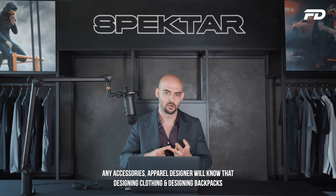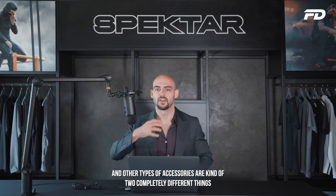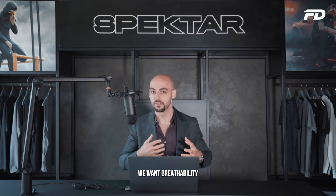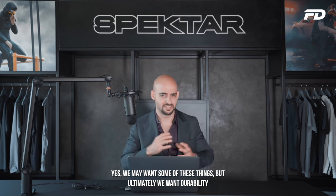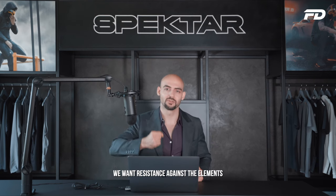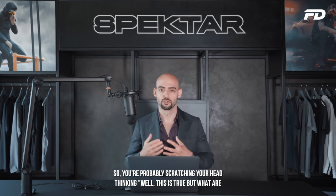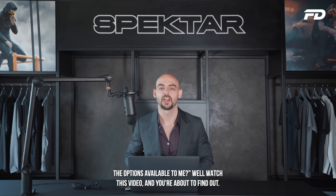Any accessories apparel designer will know that designing clothing and designing backpacks and other types of accessories are kind of two completely different things. Whereas with clothing, we want comfort, flexibility, stretch, and breathability. With backpacks and other types of accessories, we may want something completely different — ultimately we want durability and resistance against the elements. So you're probably wondering: what are the options available to you?